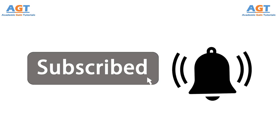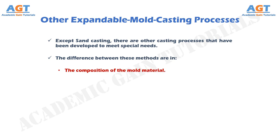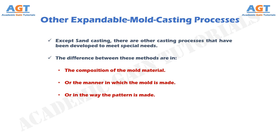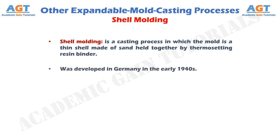Except sand casting, there are other casting processes that have been developed to meet special needs. The difference between these methods are in the composition of the mold material, or the manner in which the mold is made, or in the way the pattern is made. Shell molding is a casting process in which the mold is a thin shell made of sand held together by thermosetting resin binder. It was developed in Germany in the early 1940s.